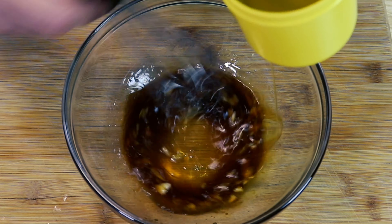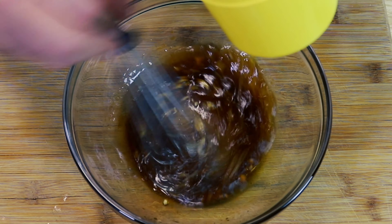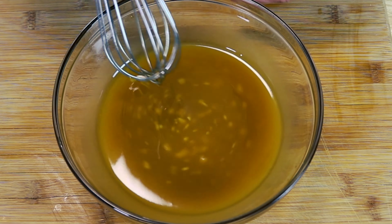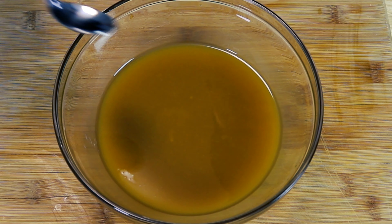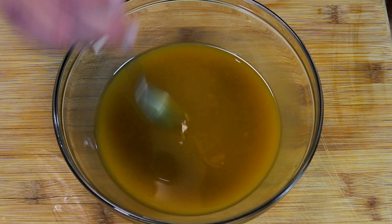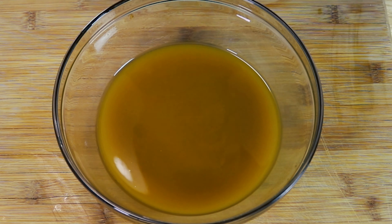With a nice heavy-handed whisk, we're just going to keep whisking it until it's all thoroughly combined. As you're whisking it, it will start to thicken up, and that's what we want. Now, just like an Italian dressing, it's going to separate when it sits, but all you have to do is whisk it back together and it's good to go.